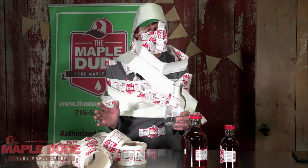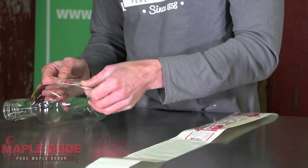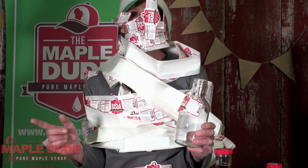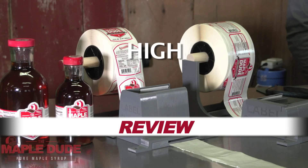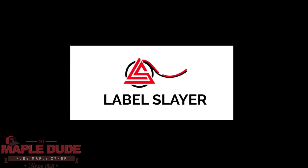Are you frustrated with all the time and money that you've gone through trying to get your labels on your bottles correctly? Well, I've got the solution for you. The Label Slayer!